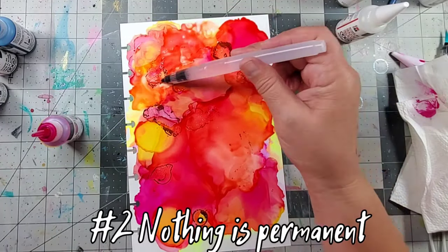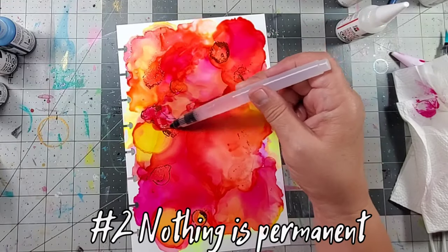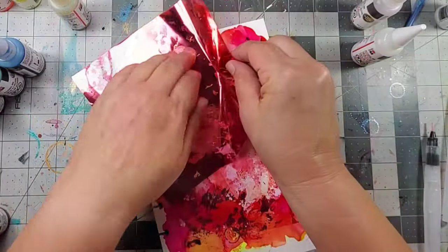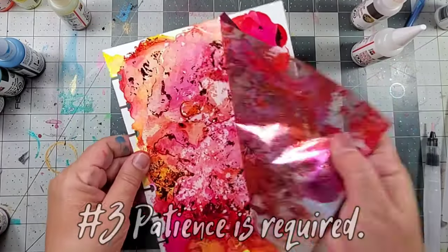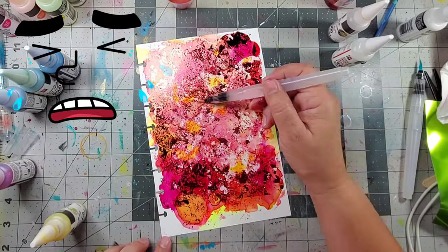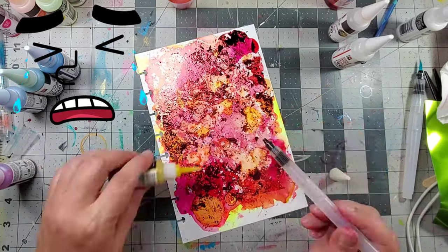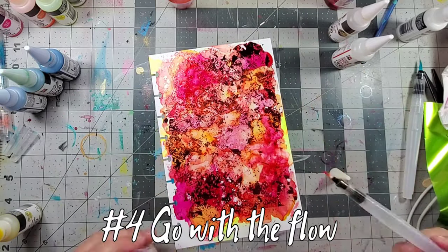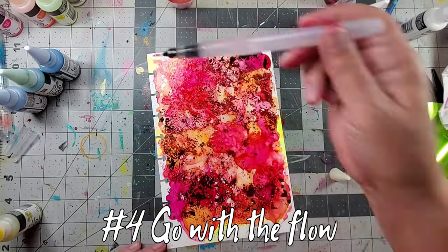Now all I needed to transform the page was a little bit of rubbing alcohol, and that well brush worked great. Unfortunately, I didn't let the color dry completely before adding some foil, and oh my gosh, it removed most of that beautiful color. But that's okay — I just went with the flow and added more of that metallic pink and metallic yellow.